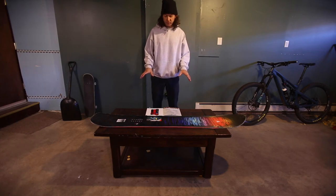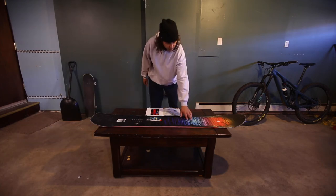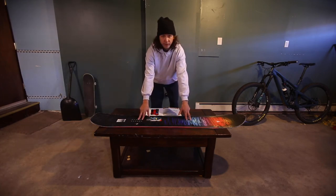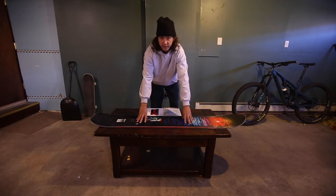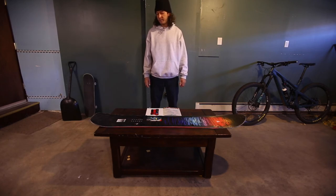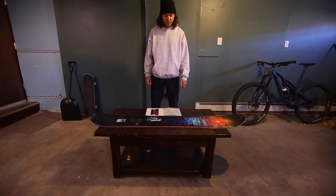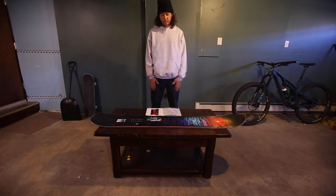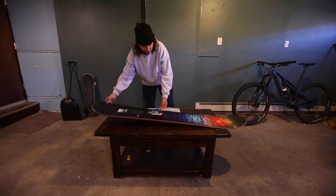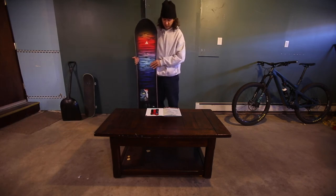Since this board has a longer nose and shorter tail, it does have a naturally set back stance. If you set the bindings up on the opposing screws, you're going to have an even longer nose and shorter tail, which is super fun. Chris Roach designed this board for free riding — super fun. You can ride switch, you can ride regular; it's not something you have to ride one way just because of the tip and tail. Chris designed this board to ride however he wants, and he rides the entire mountain. It's one of the best snowboards to ride in our line if you're just looking for something really fun.